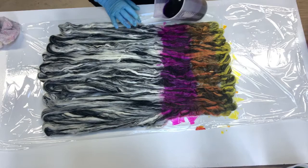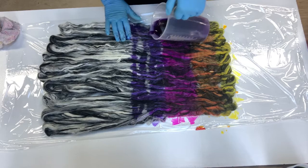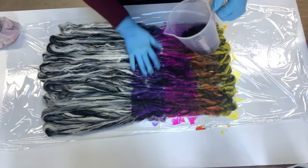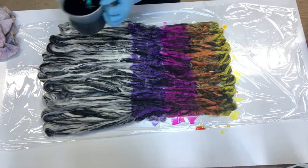Purple — or violet, should I say. I'm being very gentle about pressing the fiber because we don't want to handle it too much or it'll start felting. Then we've got turquoise.